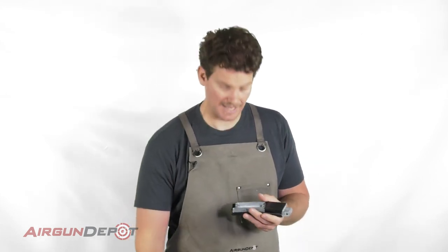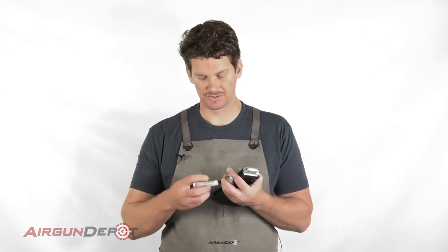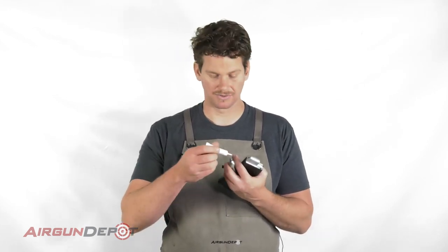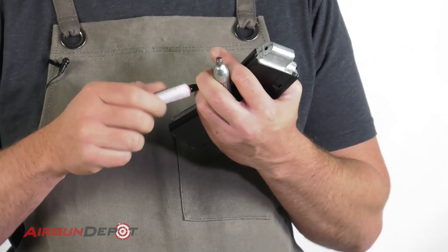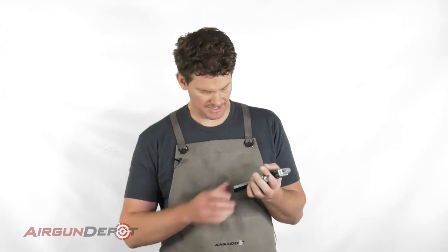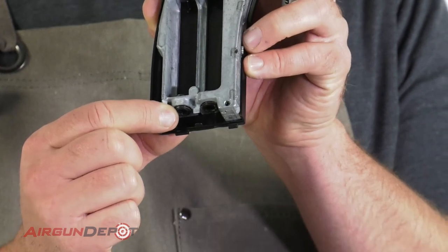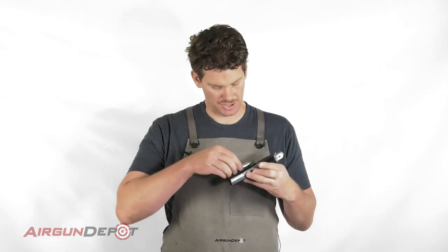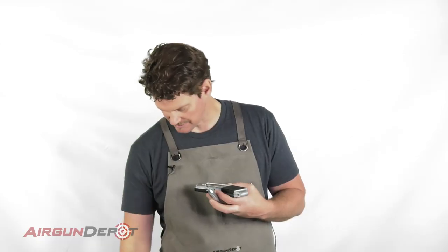Now, as with all CO2 air guns, you always want to put a drop of Pelgun oil on the top of the cartridge. It tells us clearly here that this one has to go in first, so we put that one in and go ahead and set this one in.